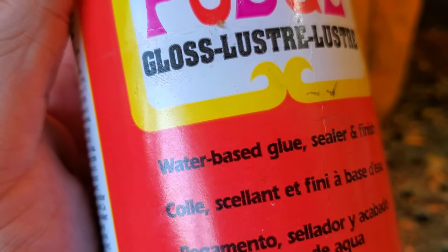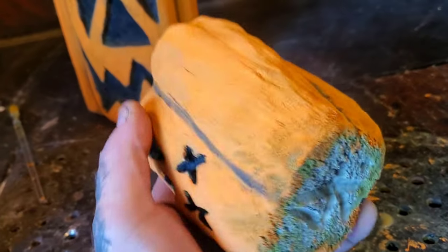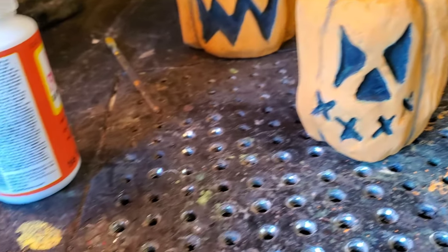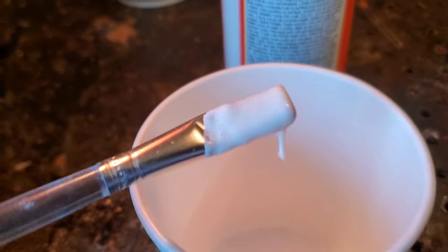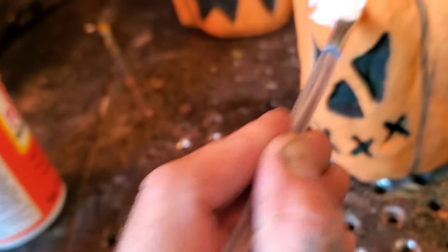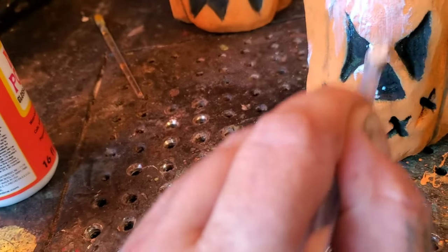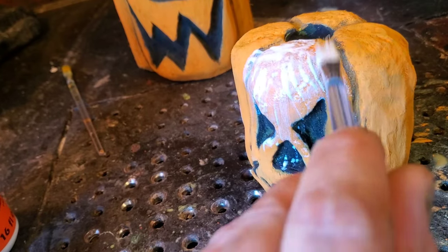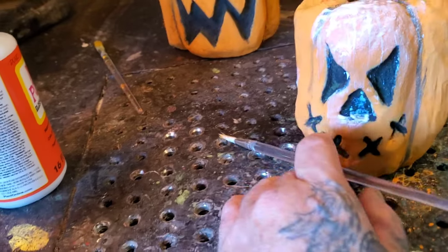It's super old stuff, been around forever. Water-based glue sealer and finish. I just like the way it gives like an old school kind of shine off these things — it makes it look kind of older. I got some in the cup here. See, it's white, but if you don't put it on too thick, it will dry up crystal clear. So let's get this Mod Podge on here, and I guess I'll be back when it dries, because you guys don't want to be bored watching me Mod Podge.